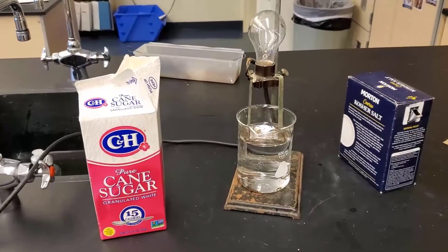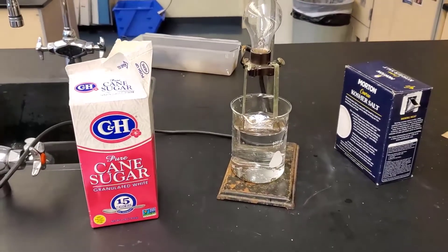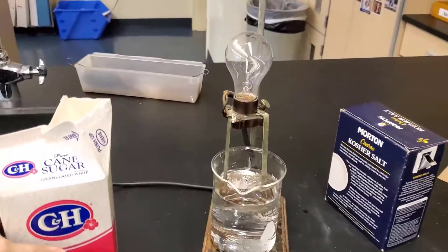We can use this property of ionic compounds to find out if a substance is ionic or not. So let's test table sugar and see if table sugar is an ionic compound. I've got my device plugged in and we're going to add some sugar and see what happens.